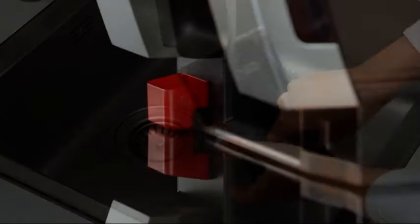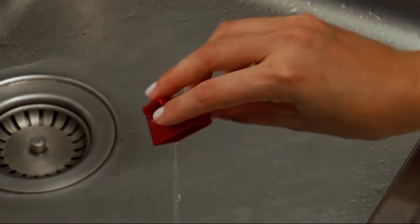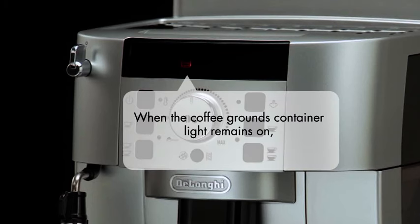Be sure to also empty the small red condensate tray. When the coffee grounds container light remains on, it means that after cleaning, the grounds container has not been replaced.